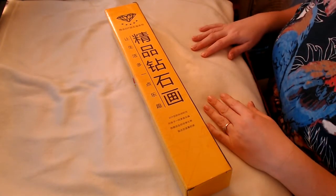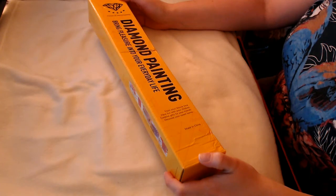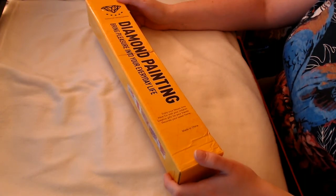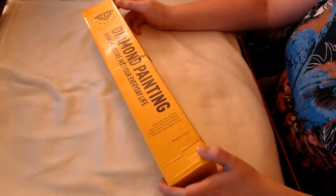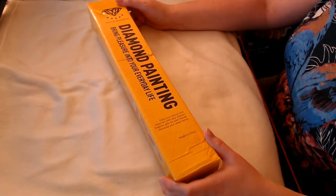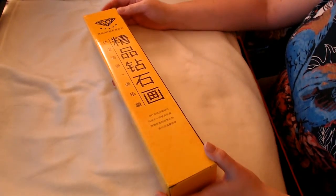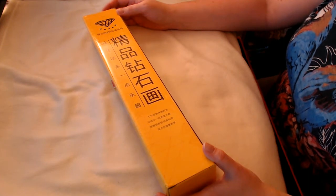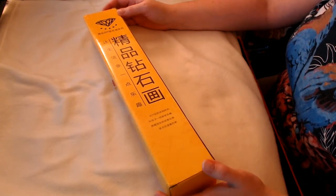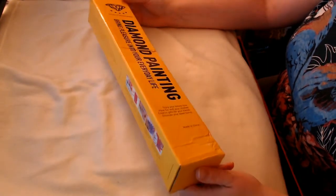In today's video, I'm going to be unboxing my latest diamond painting. This was again from AliExpress, and it was from a seller called Meian — M-E-I-A-N. I highly recommend this seller. This is actually the third time that I've ordered a painting from this seller, and their shipping is superb. I've not had a problem with any of their deliveries so far. They've always arrived from China to the UK — I think this one took six days.